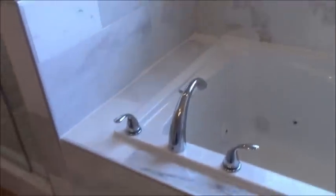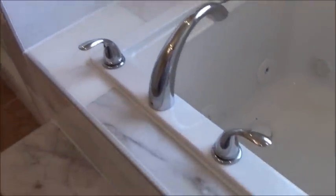One of the issues of doing bathroom, specifically shower and bathtub renovations, is you must know what you're doing in order for things to turn out right.